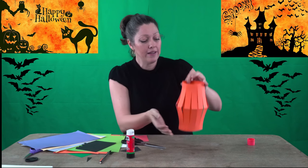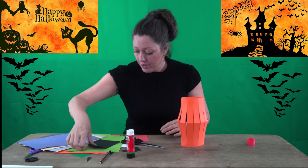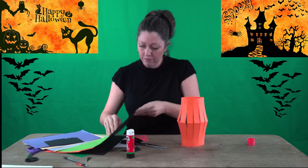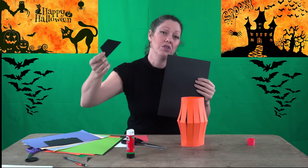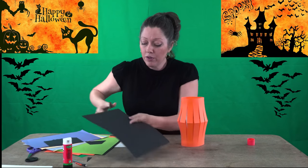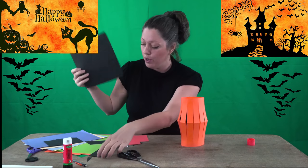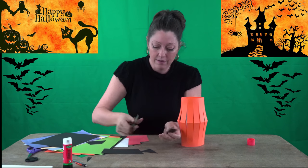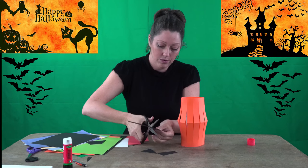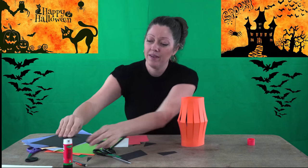Now we're gonna start adding the face — the eyes, the nose, the mouth, and even some leaves if you want. Take a little piece of black cardboard, it could be from a cereal box. I cut a long piece and now I'm going to make two big triangles for the eyes — one and two. These are going to be the eyes.